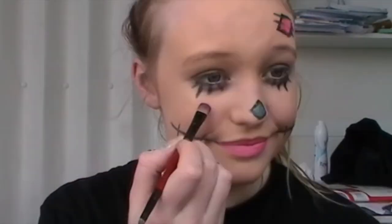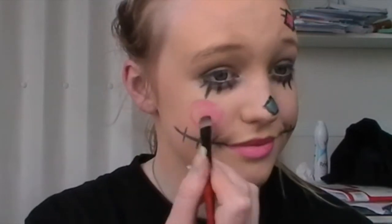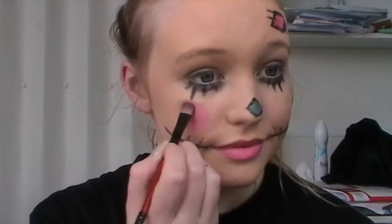The cheeks for this look are really easy. All you're doing is taking a hot pink blush and drawing a little circle on the apples of the cheeks — which you can easily find by smiling — and just filling that in.